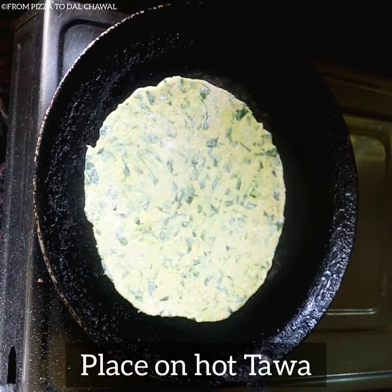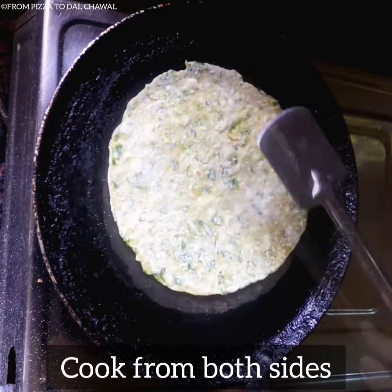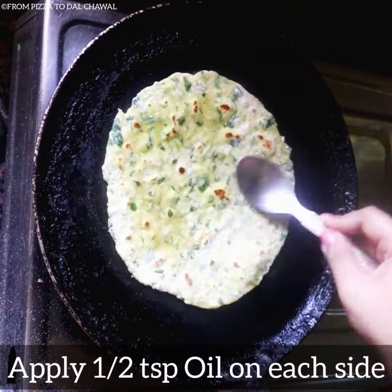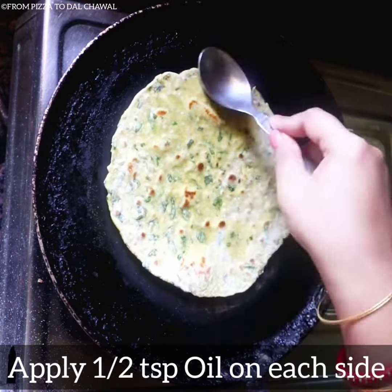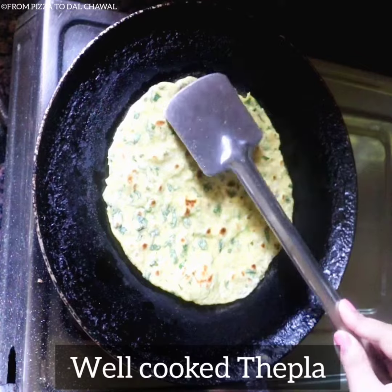Place it on a hot tawa and cook from both sides. After brown dots appear, apply half a teaspoon of oil on each side. Our paratha or thepla is well cooked now.